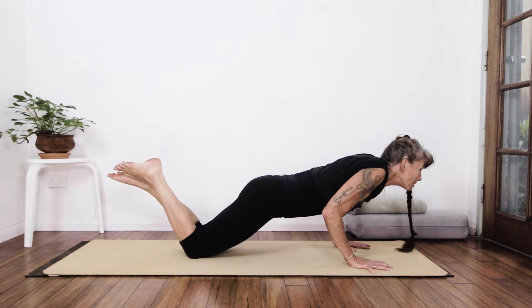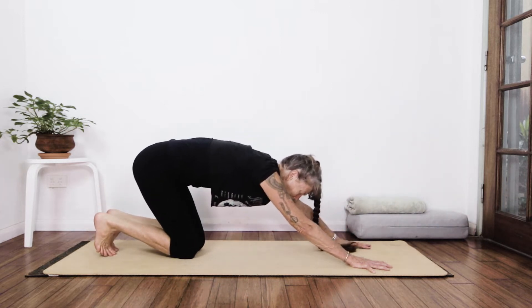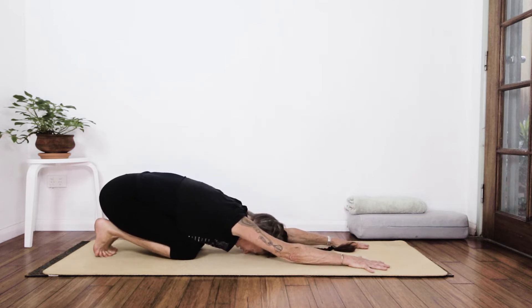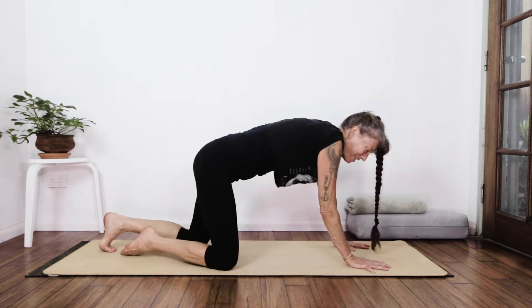Whatever your body feels like. We're activating the core, the arms, fingers, wrists, toes, ankles, spine — everything is getting in on that one.